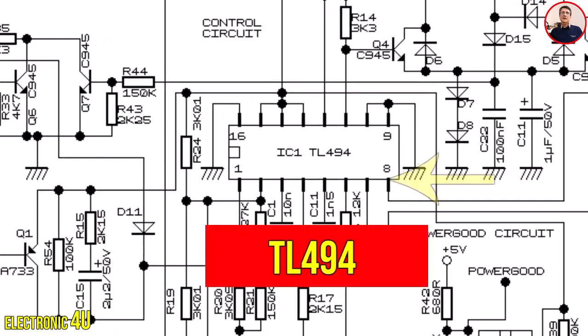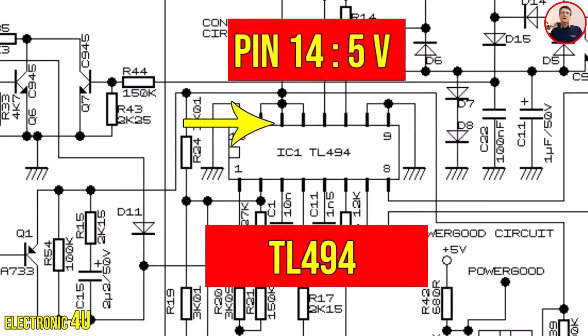The IC TL494 creates two pulses on pins 8 and 11. A voltage of 5 volts is generated at pin 14, which we call the reference voltage.